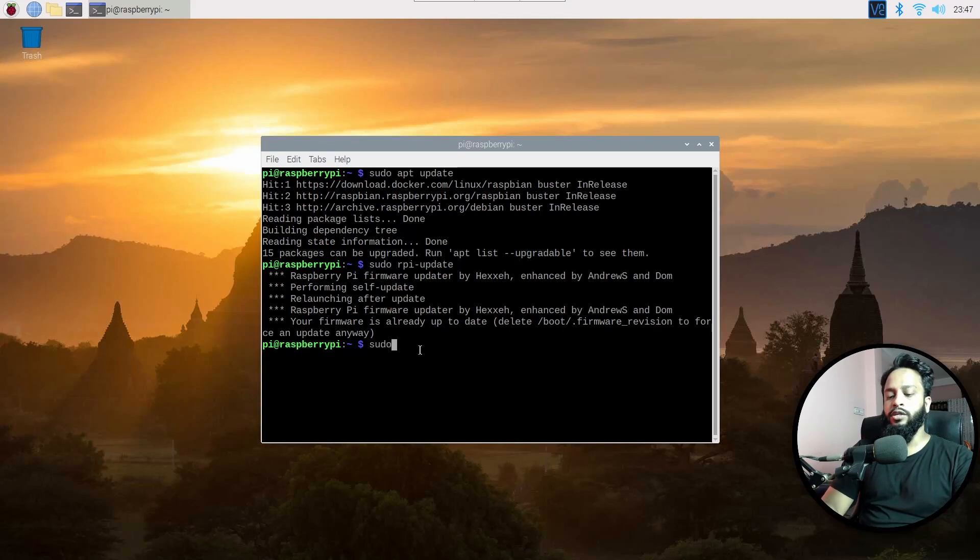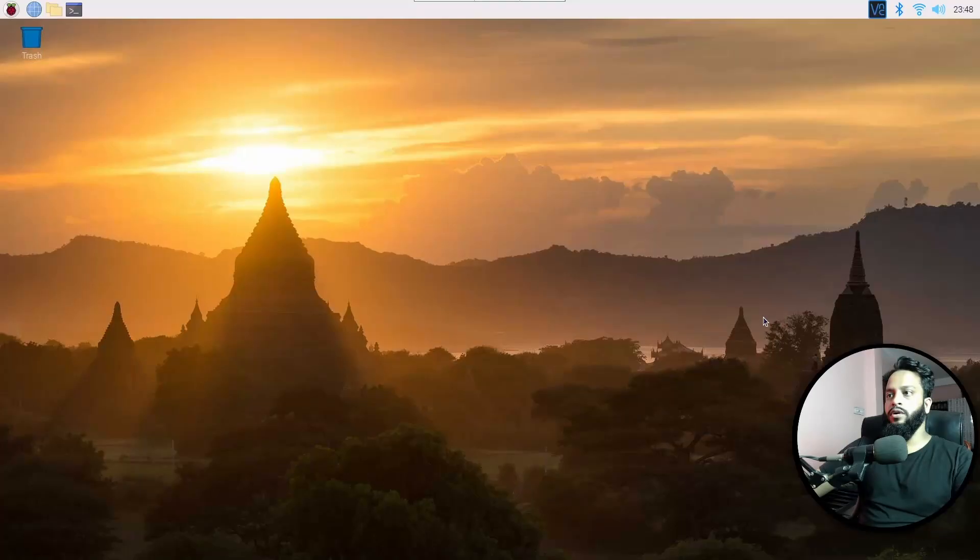After completing this command, you have to reboot your Raspberry Pi. Simply type: sudo reboot, then press Enter. It's going to reboot your Raspberry Pi. Okay guys, my Raspberry Pi has successfully rebooted. Now open up the terminal again.